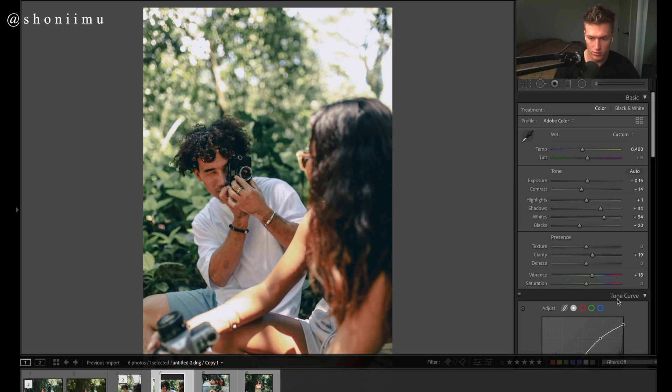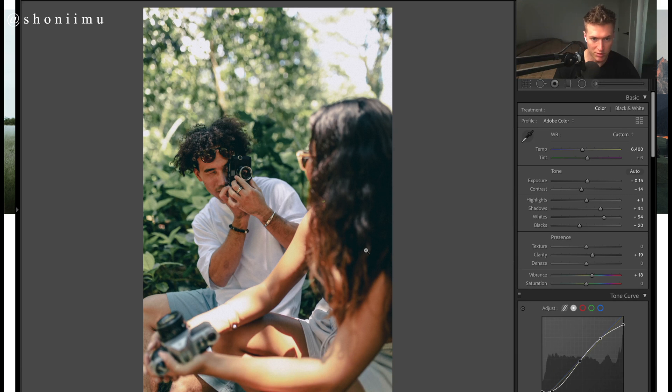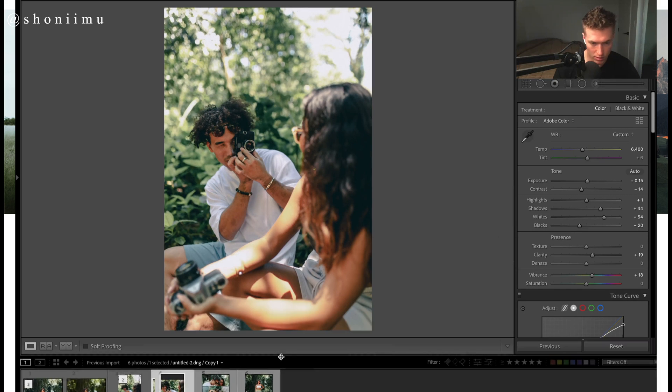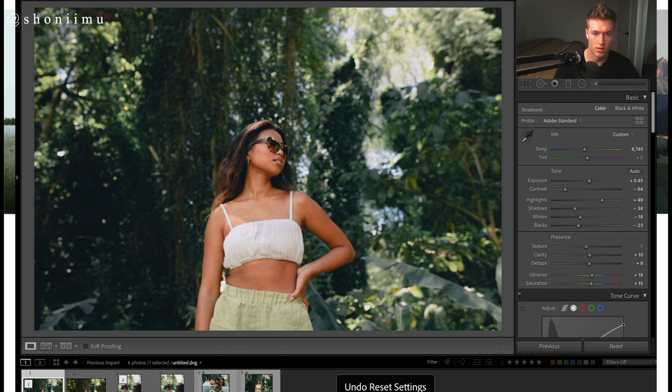Here's our before and after — not cropped. Here's the before, here's the after — maybe a bit too bright like that. And then back to our first one: here's the first one, before and after.